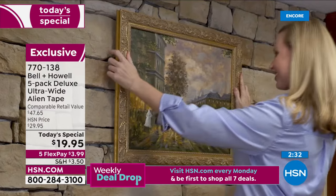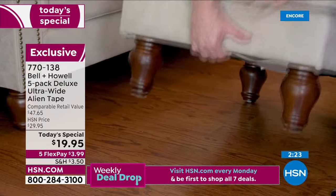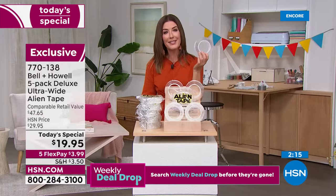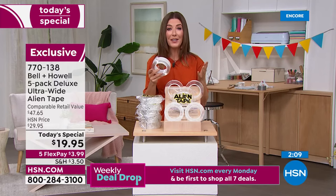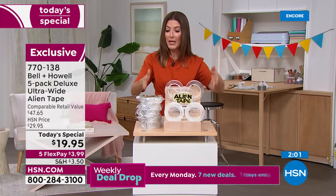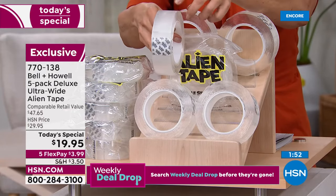You'll use it in the kitchen, bathroom, bedroom, at home, in apartments, in dorm rooms. And now you can finally hang something on that stone fireplace or brick wall. Hang a wreath outside, decorate for Fourth of July, or put up Christmas lights for the holidays. Finally get your house in order. It's easy to release, washable, and reusable. All you need is a pair of scissors — anyone can use Alien Tape. We've never had a better value, never had a bigger bundle: five rolls for the first time ever, 25% wider — the deluxe version, only at HSN.